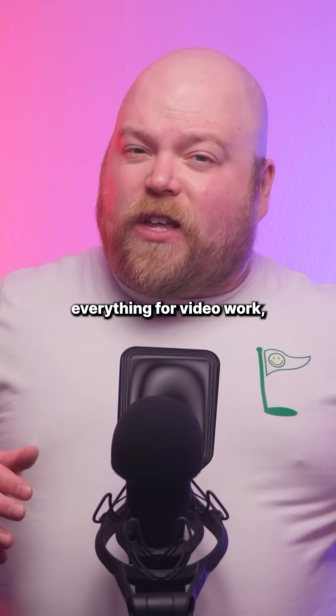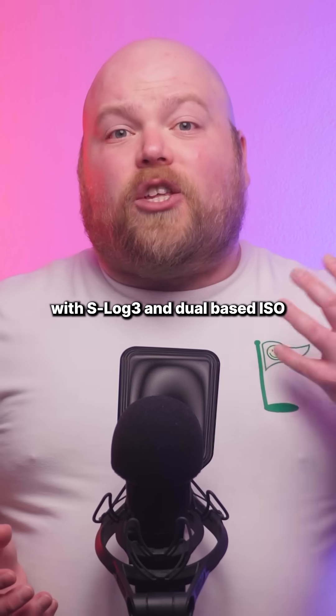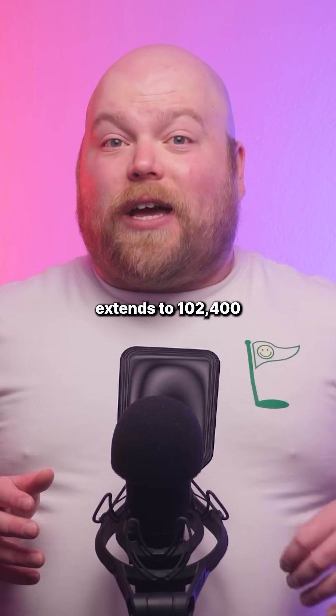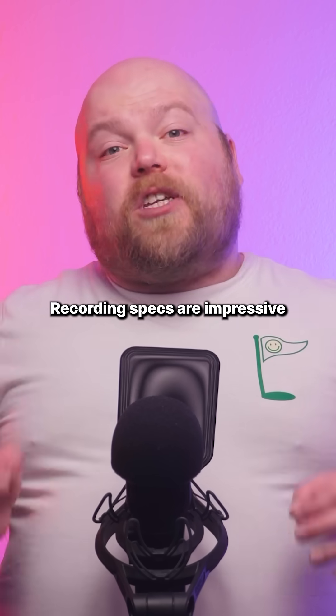Sony has optimised everything for video work, delivering over 15 stops of dynamic range with S-Log3 and dual base ISO at 800 and 4000. Video sensitivity extends to 102,400 for serious low light performance.